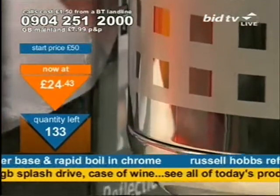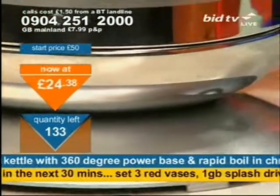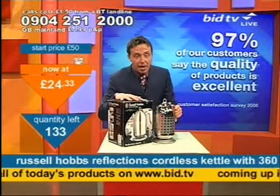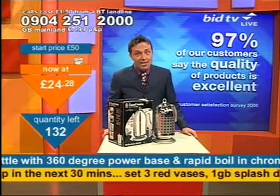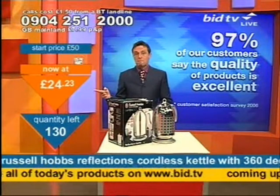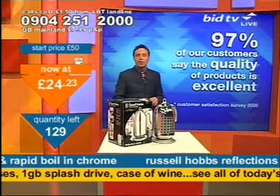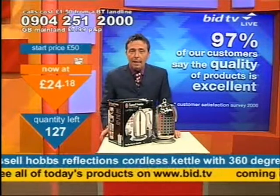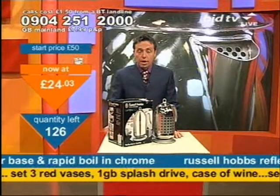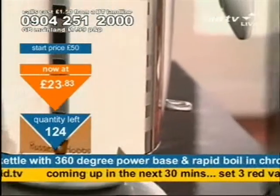24 quid for this — you must ring now if you're going to stand a chance of getting this. Almost 70 of these have gone straight away. That says something, doesn't it? I've been saying for the last half an hour, go and look elsewhere, see what sort of price you can get this at, but I bet you still buy it off me. And the first almost 70 people that rang us — I think they've done exactly that. I'll have one of those, thank you very much. 130 of these left. 97% of our customers say the quality of our products is excellent.